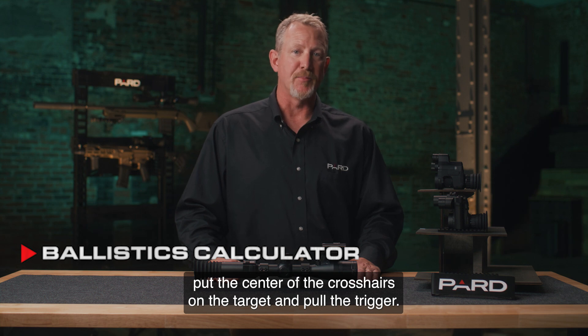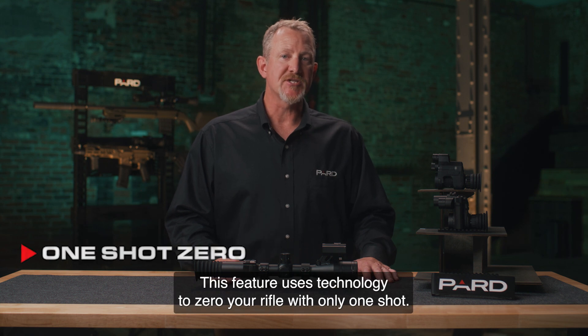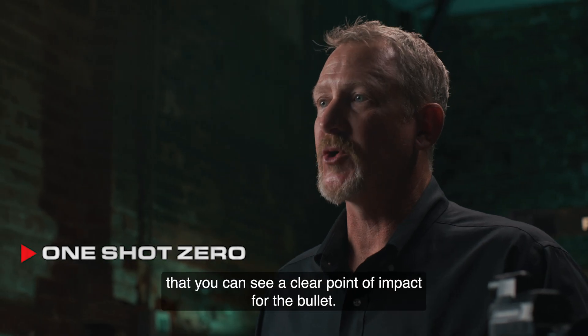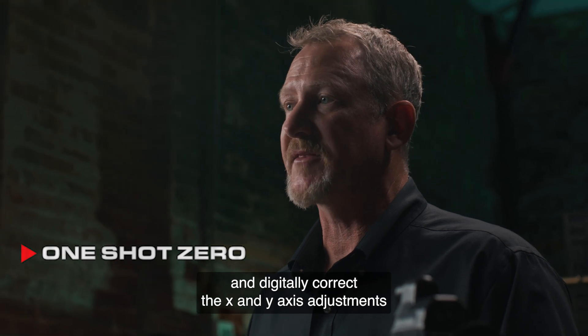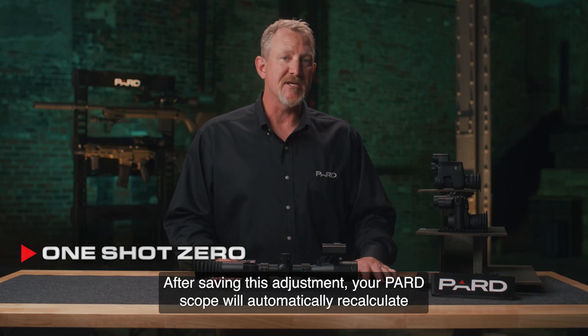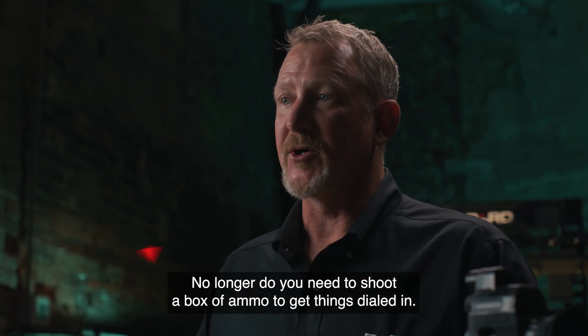The one-shot zero feature uses technology to zero your rifle with only one shot. You fire an initial shot at the target, ensuring a clear point of impact is visible. You then view this point of impact through the scope and digitally correct the X and Y axis adjustments to align with it. After saving this adjustment, the scope automatically recalculates the windage and elevation adjustments, placing your next shot on center. No longer do you need to shoot a box of ammo to get things dialed in.